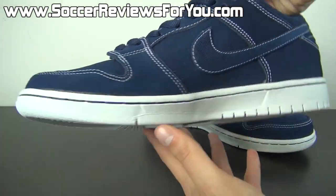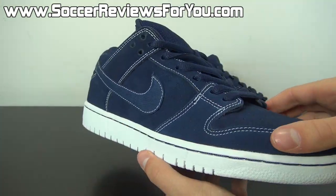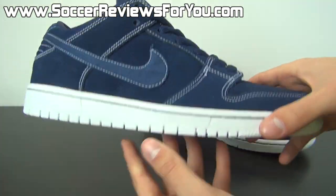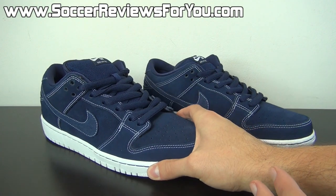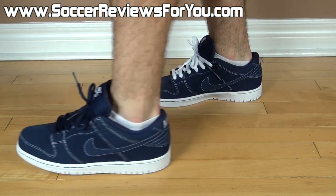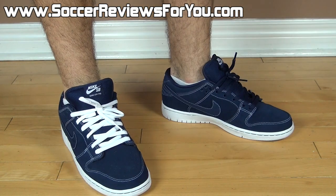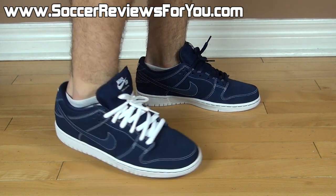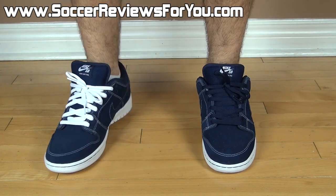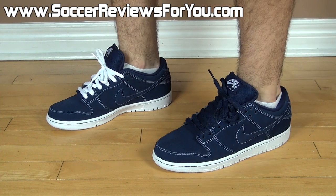That's pretty much it for the technical specifications and close-up look. Moving on next to a quick on-feet section. Here's a look at the Dunks on feet with a pair of shorts. As you can see I swapped in the extra set of white laces. Overall I think both colored laces look pretty good, but my personal preference is still the navy, which is how they come right out of the box.